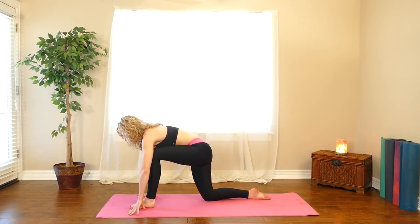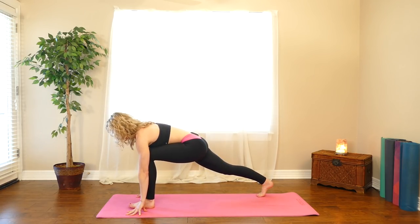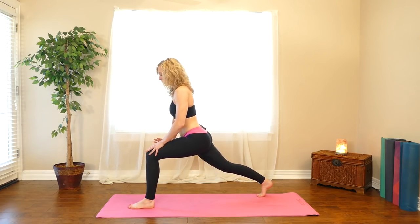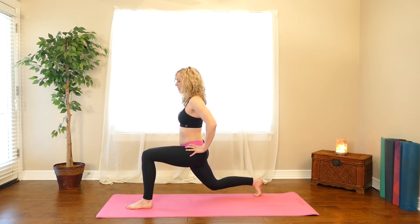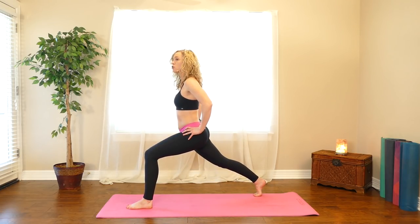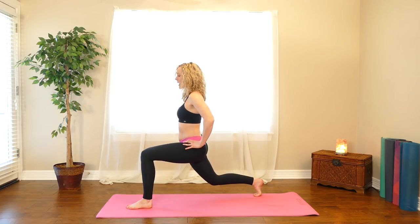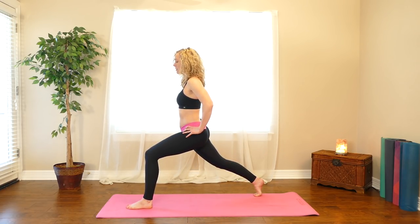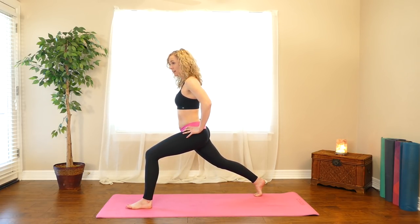Bring your left foot forward in between your hands. Tuck your back toes, lift your back knee, get yourself nice and grounded. Walk your hands to your left thigh, come all the way up, hands to your hips. Squeeze your glutes really hard here, and then lower your back knee down, then extend it straight again — squeeze your right thigh, squeeze your right glute. Do that two more times: lower the knee down and then straighten it back up. One more time — lower down and then straighten up, squeeze your right leg.